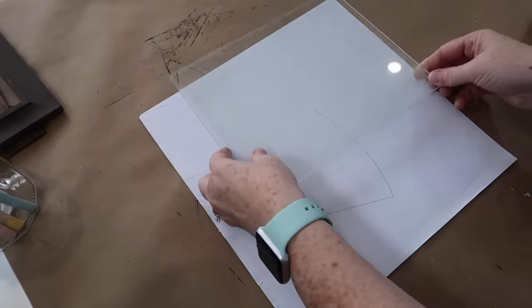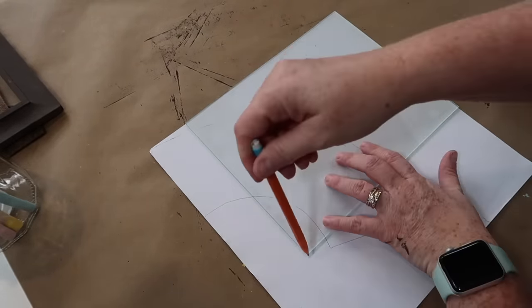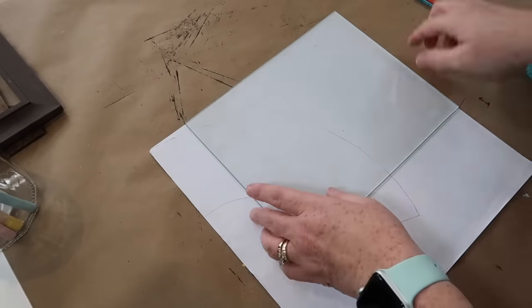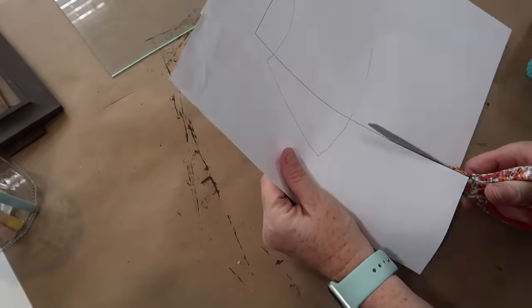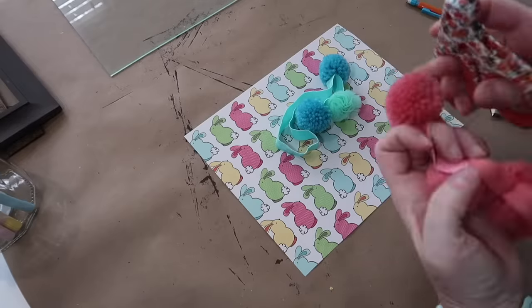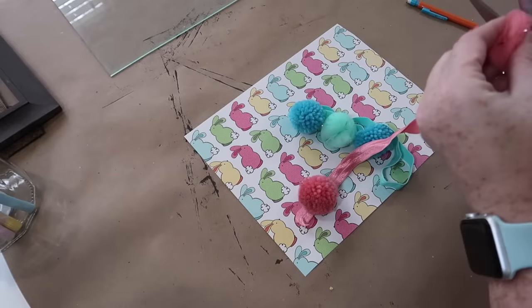For the background on the inside of the frame, I'm using this scrapbook paper. I got this from one of those five season packs — Hobby Lobby usually puts out a new one every year. I'm going to use the glass as my template to know what size to cut the paper down. Then I'm going to take some pom-poms I purchased at Dollar Tree — they were headbands in the hair section — and cut them apart to make a little garland to string up at the top of the frame.